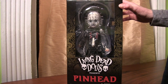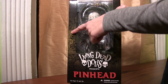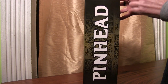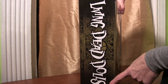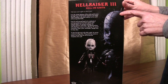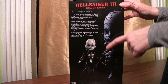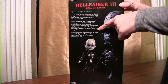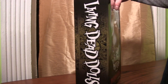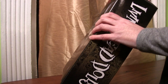Let's start with the box. The box is very detailed — it has a lot of the markings from the cube, which is a big part of the movie as you know. It says Pinhead on the side here and Living Dead Dolls on the side here. And then on the back, it's kind of cool how they have a close-up of Pinhead the doll and then the full doll itself. It gives you a little background on Pinhead, the leader of the Cenobites. This toy is from Mezco Toys and it retails for about $50.